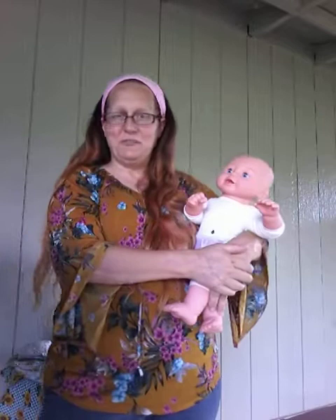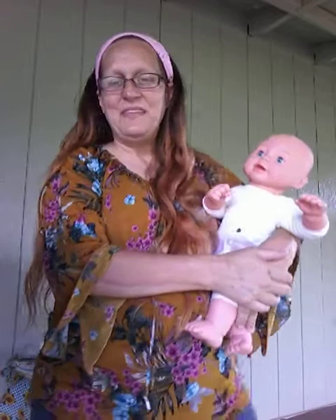Hi everybody, this is Sophie, my grand doll, compliments of my six-year-old granddaughter. Today Sophie and I are going to show you how to change a baby's diaper.